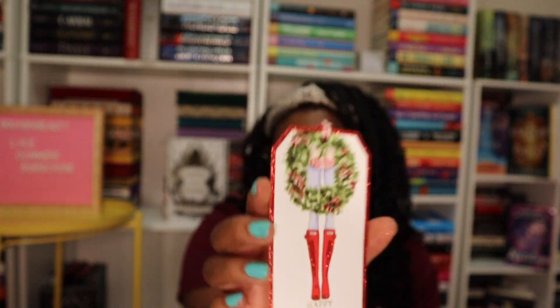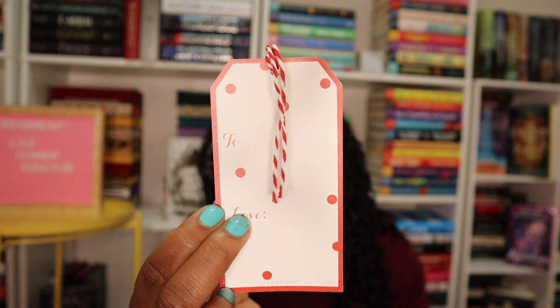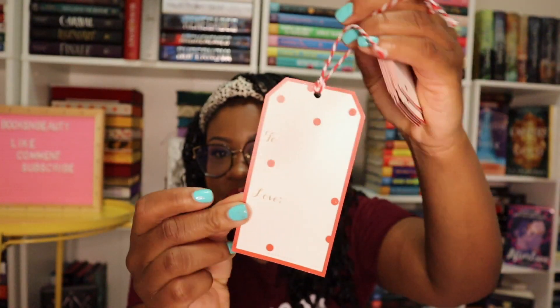Next up we have holiday gift tags. I'm not seeing them on the card, so maybe this is a free gift. The little string kind of reminds me of peppermint, which is really cute. On the front it says 'Happy Everything,' which I really like because it means you can give gifts for other holidays around this time that might not be Christmas. On the back it says to and from, and you get 16 of these. It's also by Graffiti, which is the maker of the notebook from earlier.